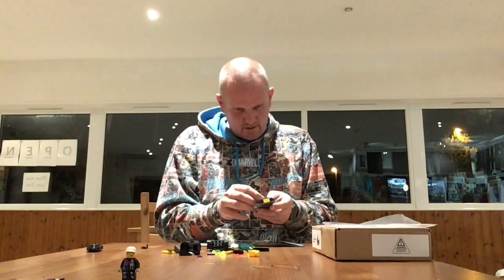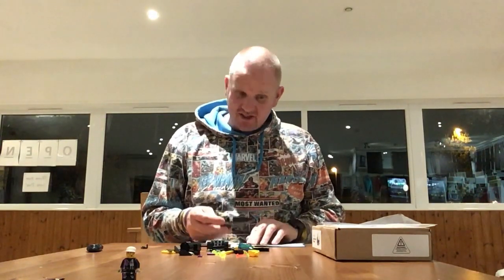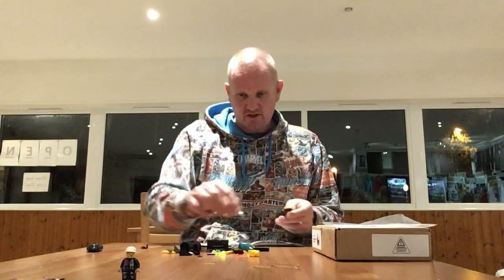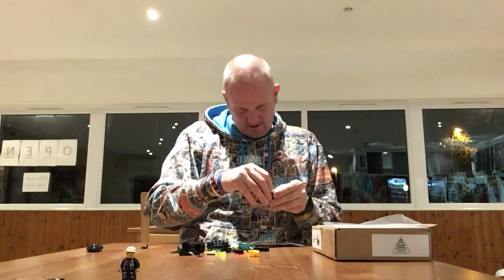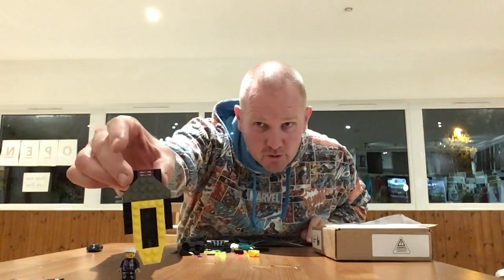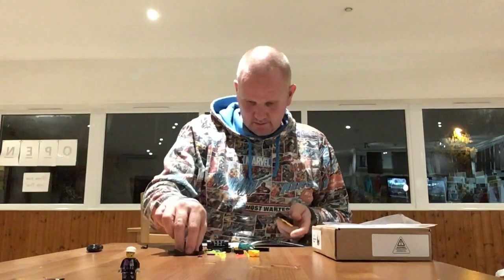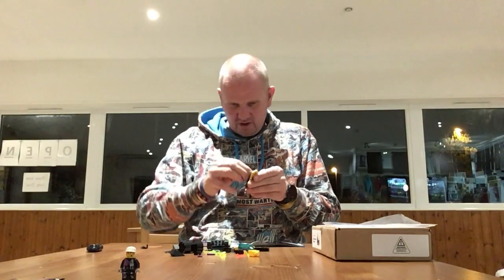There are some slight color differences between the natural color of the bricks and the printing — as always with LEGO, but that's one of those LEGO issues that's probably going to be there until the end of time, so you can't really complain about that one. That's what we have so far — you can see we've put some bits on top.